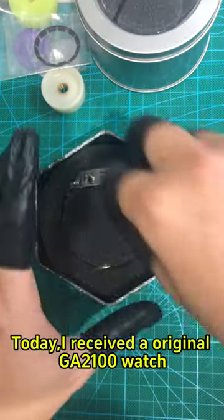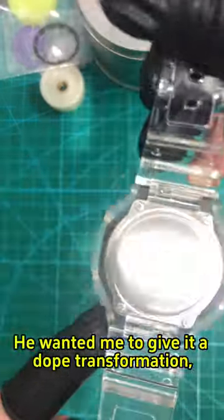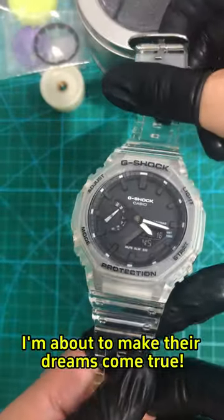Today, I received the original GA-2100 watch from one of my awesome followers. He wanted me to give it a dope transformation, just like the pic they sent me. I'm about to make their dreams come true.